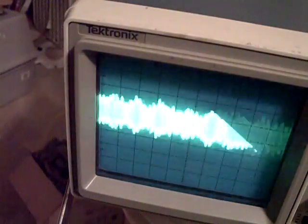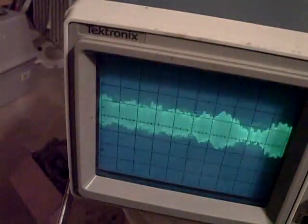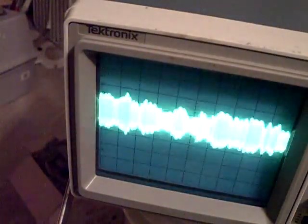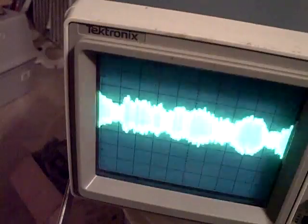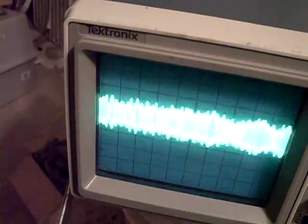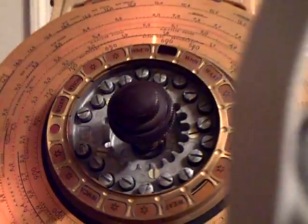I'm going to try to do the RF adjustments next. And I don't know if I'm going to make a video on that, because it's pretty much, you follow the cookbook. You just set the dial and you make a padder adjustment, and move the dial to the other end and make a padder adjustment. And it's just extremely time-consuming, and I really can't show all those adjustments. They're just hard to get to — they're on top of the radio, those padder adjustments, and it's hard to actually film that.